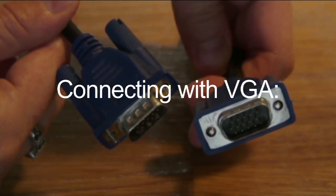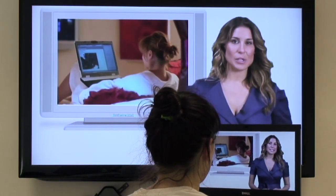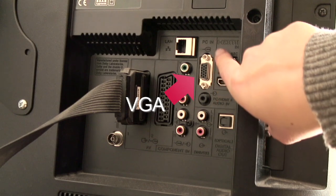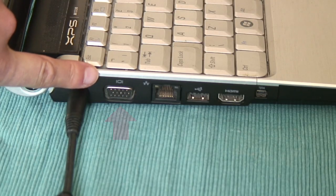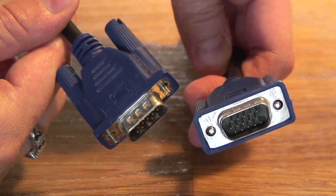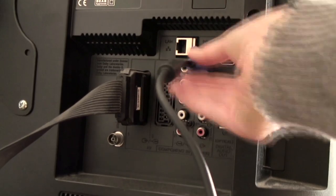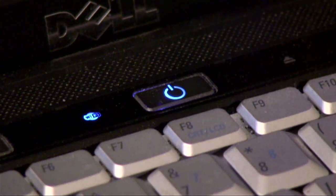Connecting with VGA is a little more complicated, and the picture quality won't be as good as with HDMI. But if your television and computer have a VGA port, it is possible to connect this way. Use a 15-pin male-to-male VGA cable and plug one end into the TV and the other into the computer. It is advised to switch the power off first.